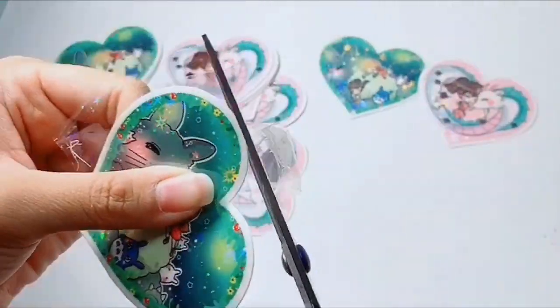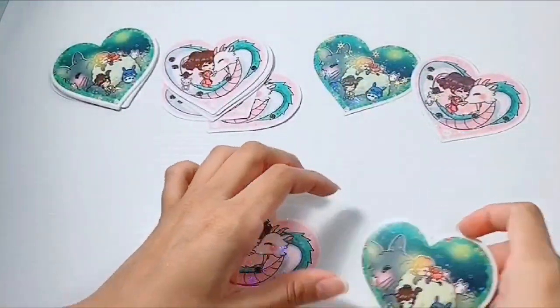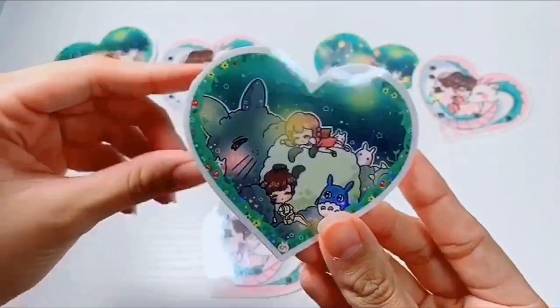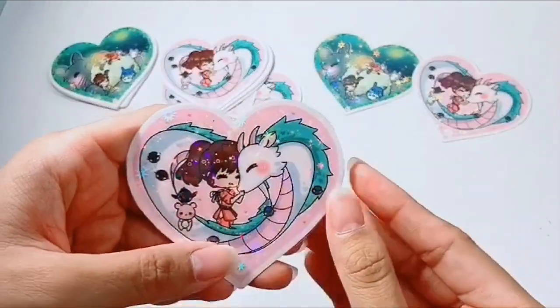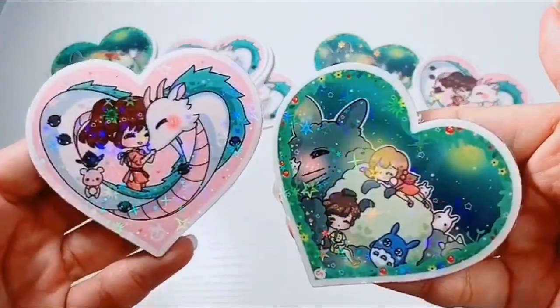Nonetheless, the result is the same. I love how glittery and magical these came out — they're so fun, I want to keep them all for myself. But I do have these on my Etsy shop as well, so you can check them out in the description below.